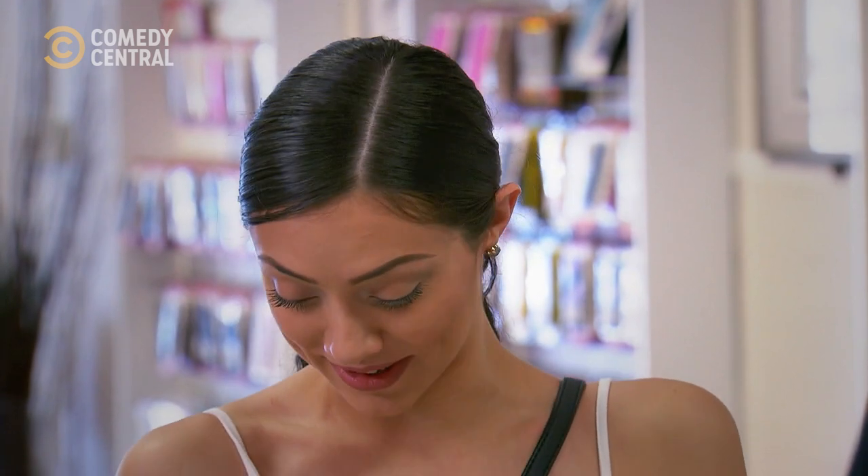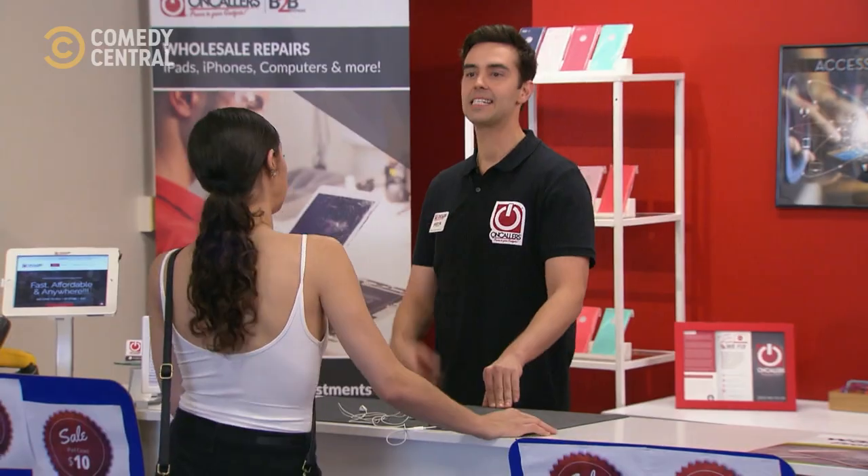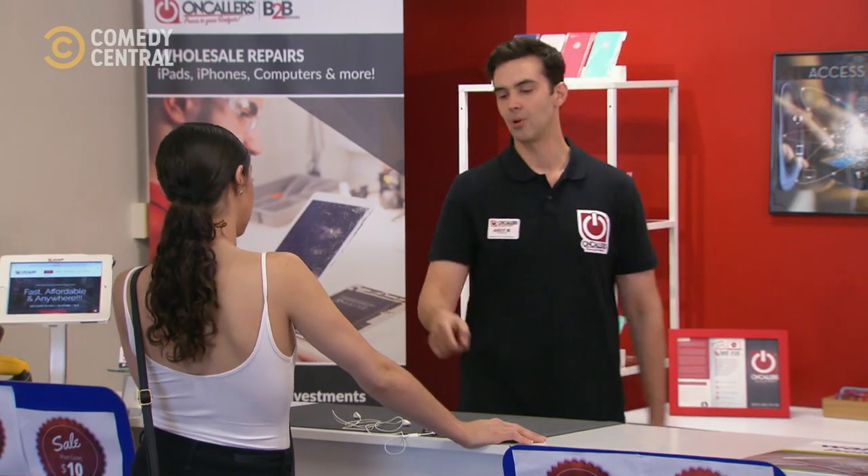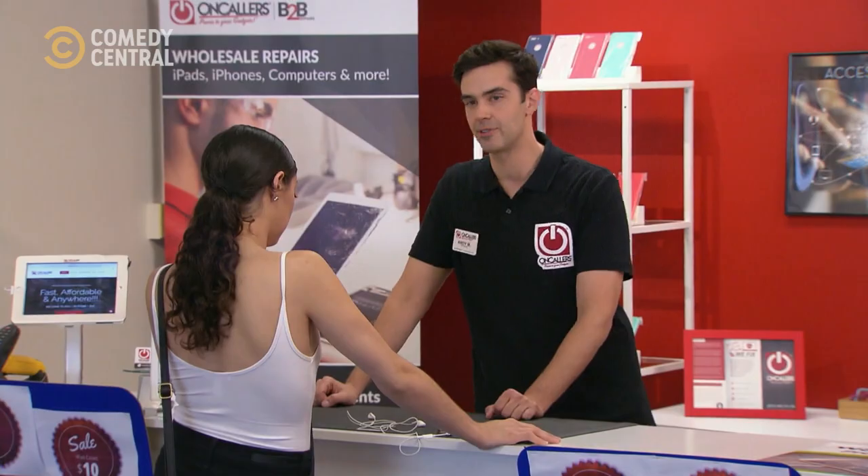I would never take scissors to my own headphones — you gave me like a mini heart attack when you did that. Oh really? Yeah. Obviously you know what you're doing because you fixed it. It's the same thing as your car — you have to rotate the tires every 1,500 miles. And you should rotate your headphones every 1,500 songs.